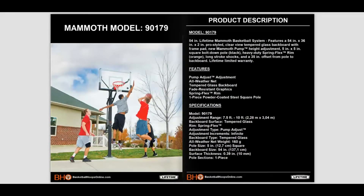The Lifetime Mammoth 90179 basketball hoop features a 54 inch by 36 inch by 2 inch pro style Clearview tempered glass backboard with frame pad. This unit also includes a new Mammoth pump height adjustment system, a one-piece black 5 inch by 5 inch square bolt-on post, a heavy duty spring flex rim, and a 35 inch offset from post to backboard. This basketball system comes with a lifetime limited warranty.